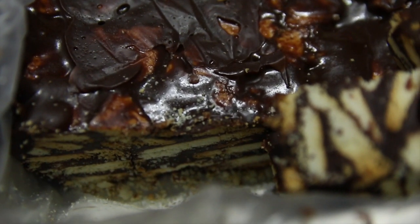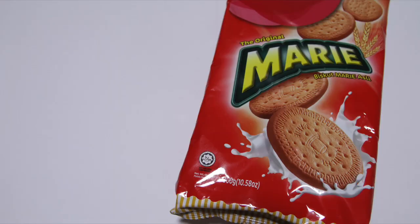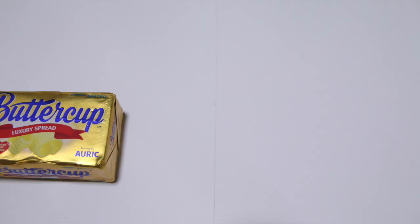It is chewy from the outside but crunchy from the inside. The ingredients you'll be needing are four things: one packet of Merry biscuits, 300 grams of Milo, 250 grams of butter, and don't forget one can of condensed milk.